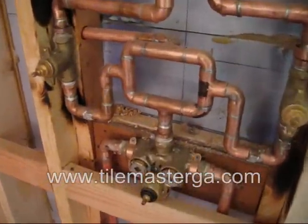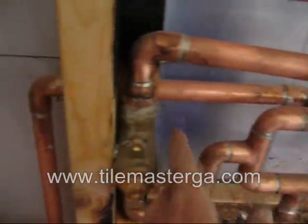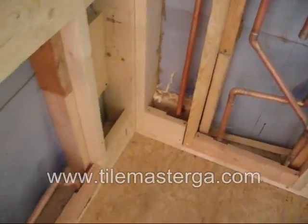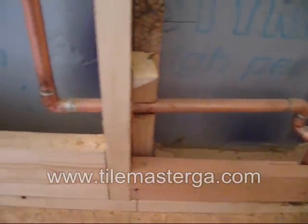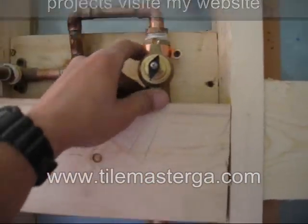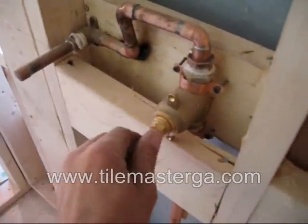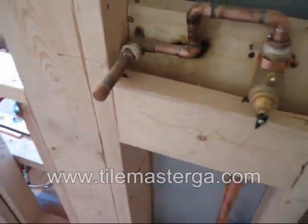We also have a third option that goes from here all the way to the floor and then comes out here. This one is for the hand shower head — the hand wash. We have another pressure valve here and of course a water line going here.